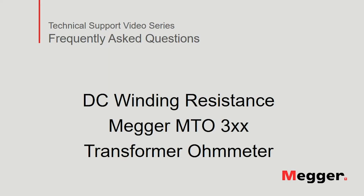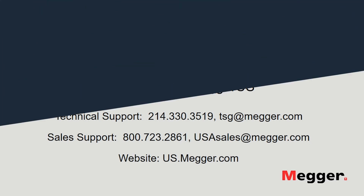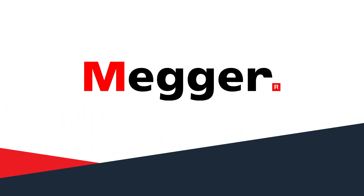This concludes DC winding resistance measurement using the MTO 300 series transformer ohmmeter. Visit the Mager YouTube channel for more videos including technical webinars, product overviews and other how-to presentations similar to this one. Contact us for questions or more information about this topic, or for any support you may need for your electrical testing. For more information visit www.mager.com. Thank you.